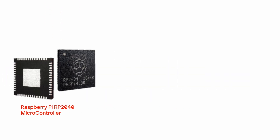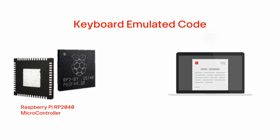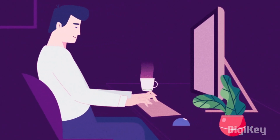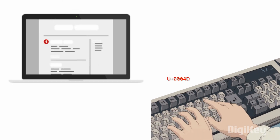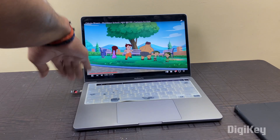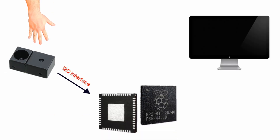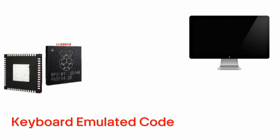After getting these codes, the RP2040 microcontroller sends a signal to the computer which emulates a keyboard signal. In a keyboard, every button has a unique code — whenever we press any button, a code is sent to the computer, and the computer performs an action based on the code received. In this gesture control system, we are doing the same thing. Whenever any gesture is detected, the sensor sends a specific code to the microcontroller, and based on the code, the microcontroller sends a keyboard-emulated code to the computer through the HID interface.